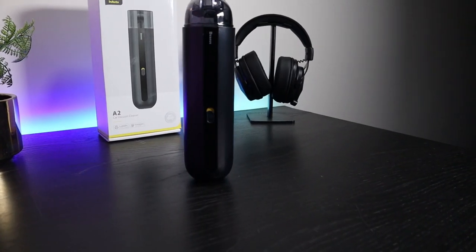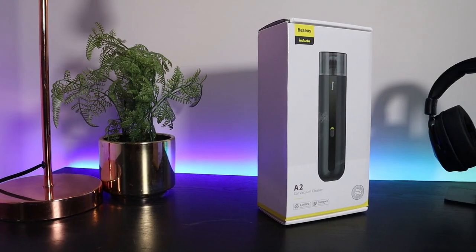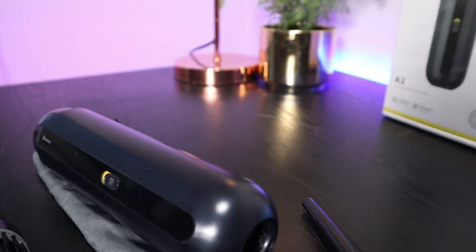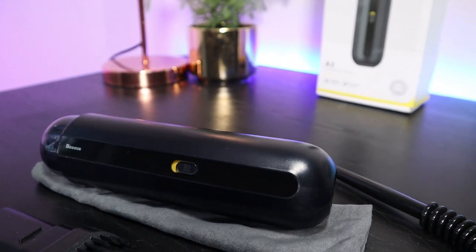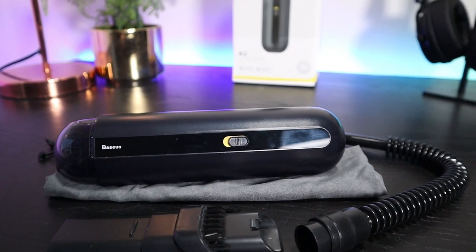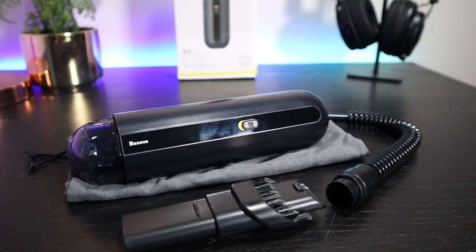For me, the main positives of this vacuum are that it's practical and small — it fits in a glove box and it's easy and fairly lightweight to hold. I also like that you can use it as a blower, and 18 minutes of runtime on one charge is not bad. The negatives are that this is really loud, much louder than I expected, and the dust bin is very small.